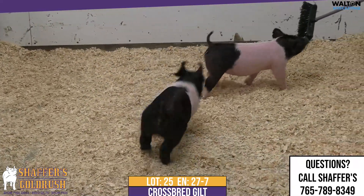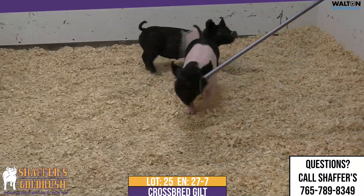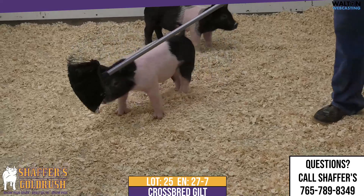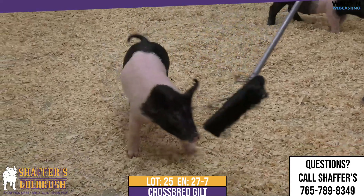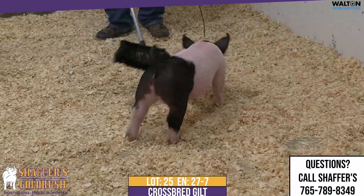Now we have Lot 25, another mountain back on the Slammer Gilt. I think the best word to describe this gilt is dense. She's dense in her bone work, she's dense in her back shape, she's just dense and bulky all the way through. She's a stout, sculled gilt.